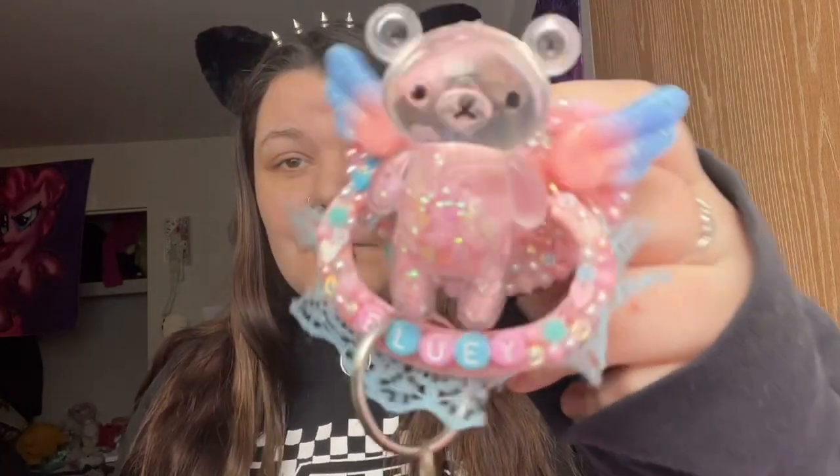First I grabbed this one — it's one of the first ones I made. It's a 'Mandy with a panda' because Mandy Pandy has been my nickname for the longest time. This little Bluey one used to have a Bluey center but it broke, and I kind of like the bear on it more. I might just get another Bluey custom made at some point.